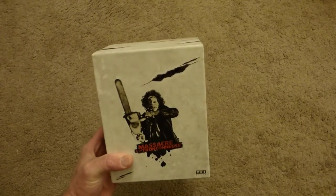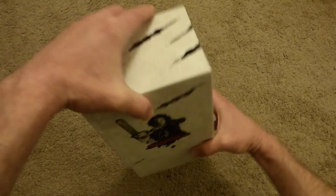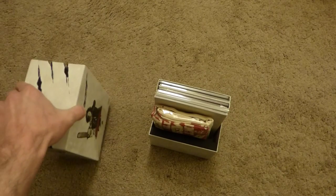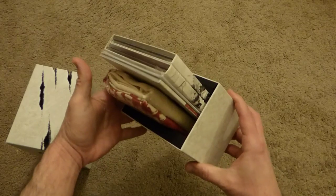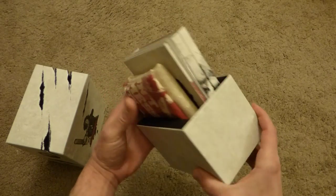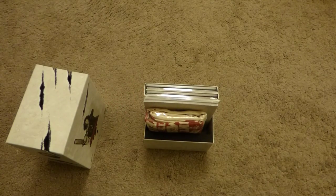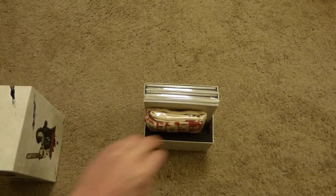And this one's got some weight to it, too. I'll show you why, because of all the goodies inside. This one slides up and it's all packaged in there really nicely. Everything fits real nice inside the box. They did a nice job preparing this one.